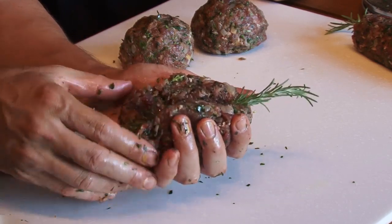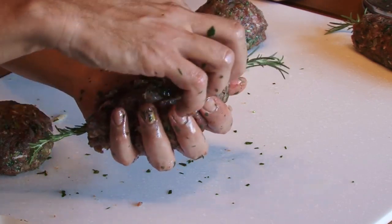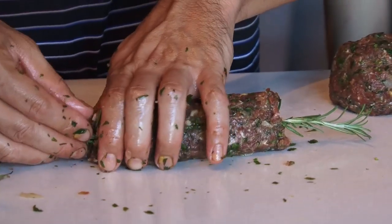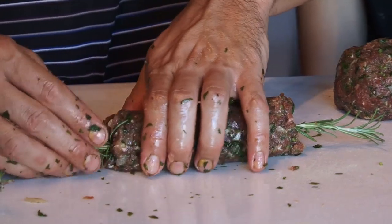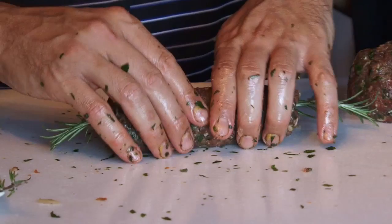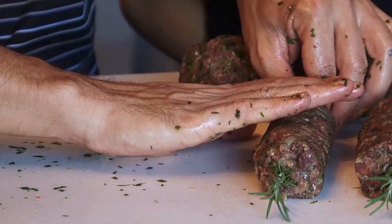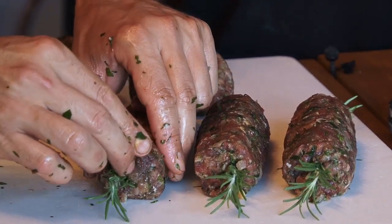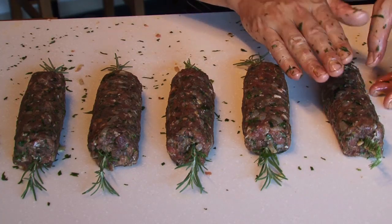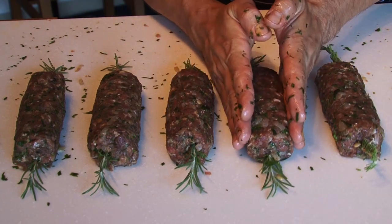We will put the rosemary leaves in the middle, then try to organize our kebab and make it into a nice shape. We will roll it a little bit just to give it a nice round shape. Mommy, what do you think about our tuna kebab? Now we can store it, open our grill, and put it on the fire.